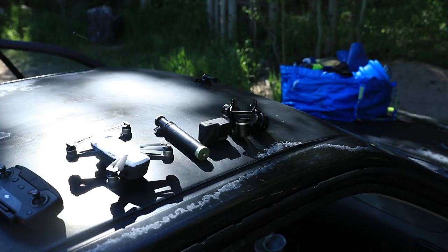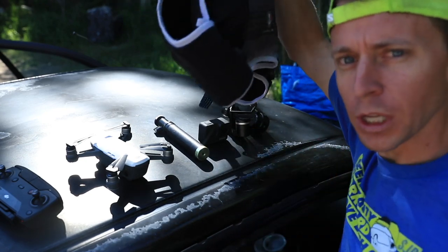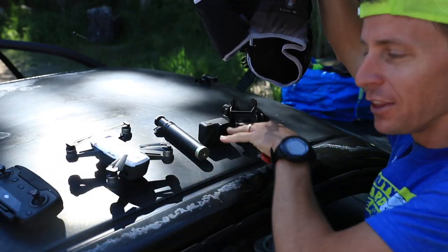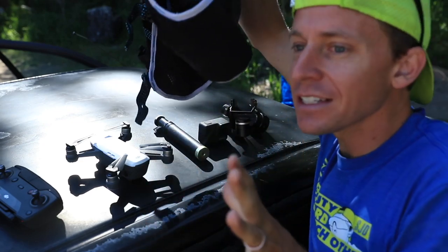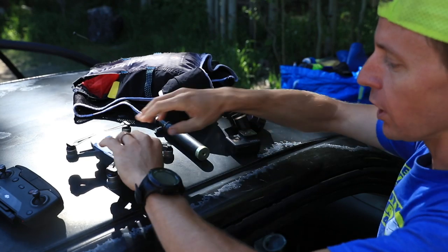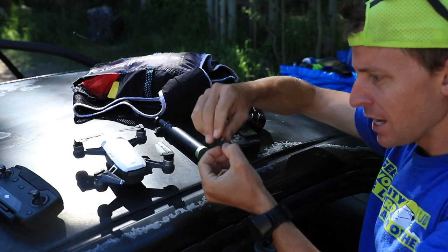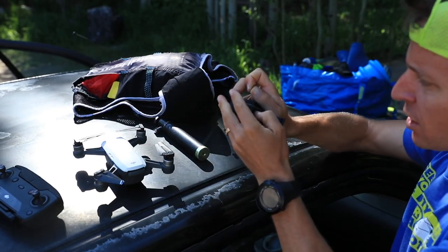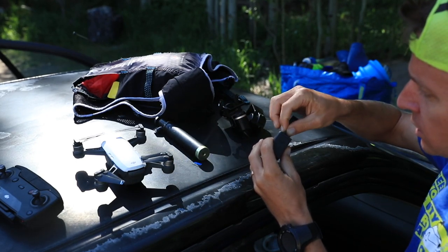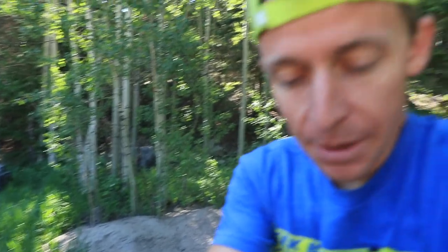Little tip of the day: I always pack the essentials first — the water, the food, the warm clothing for these mountain runs — and then I pack the fun stuff, the drone and the GoPro. You just don't want to forget the essentials. After that you're good to go. Just need to switch the memory cards over and put the bigger memory card in the GoPro since I'll use that a lot more than the little DJI Spark drone.